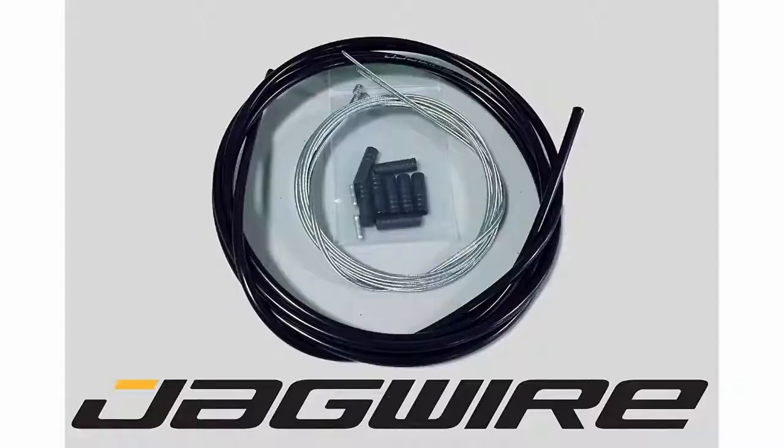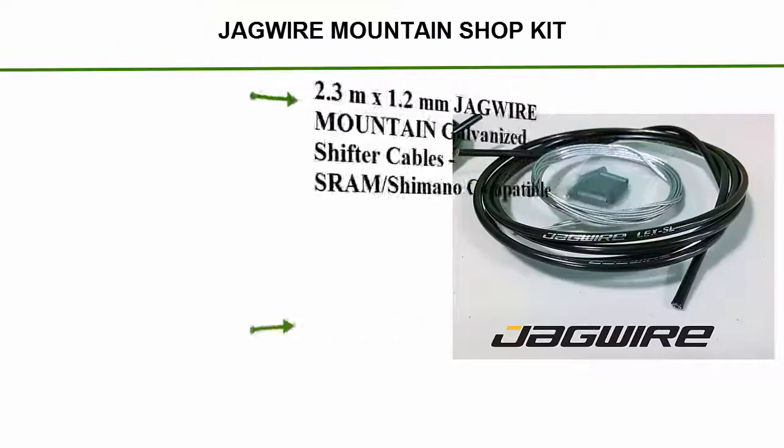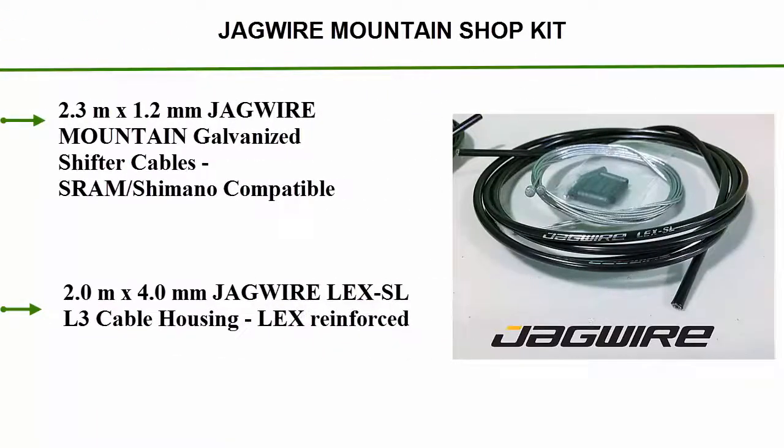Top 2: Jaguar Mountain Shop Kit. 2.3m x 1.2mm Jaguar Mountain Galvanized Shifter Cables, SRAM Shimano Compatible. 2.0m x 4.0mm Jaguar Lex SLL 3 Cable Housing, Lex Reinforced.